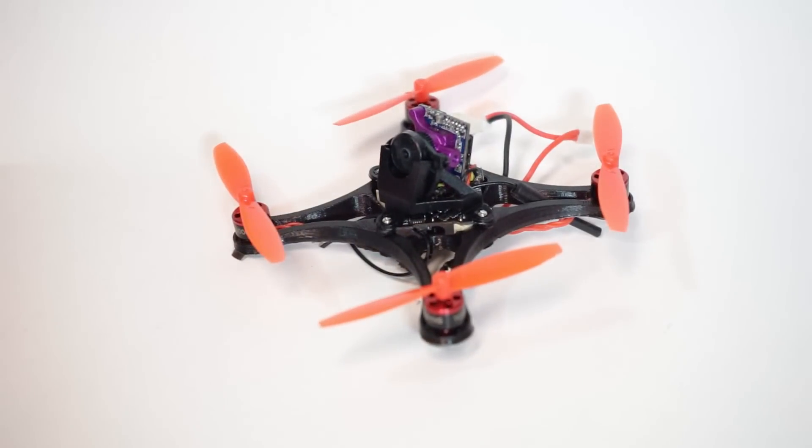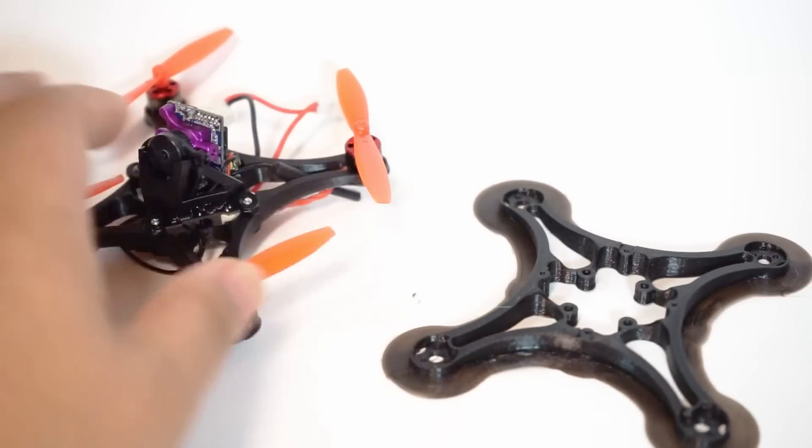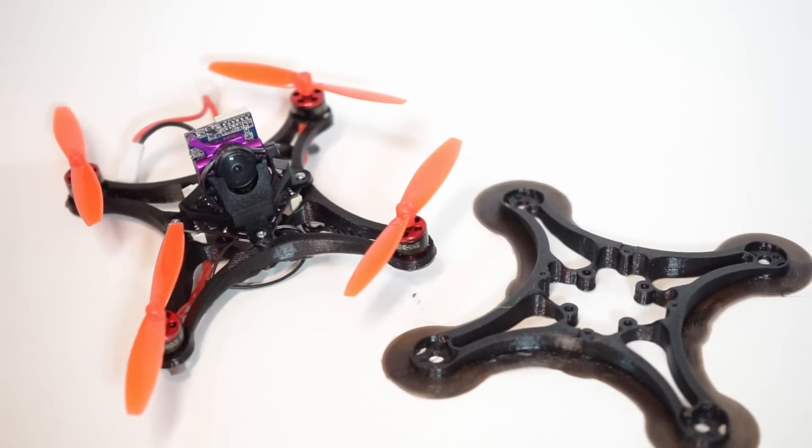I have two on pre-order and I'm desperately waiting for them to arrive, but I couldn't wait any longer. When I saw someone had an STL for a print of this frame, I just had to try it out. So this is a custom configuration right here.